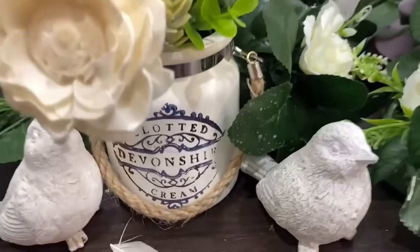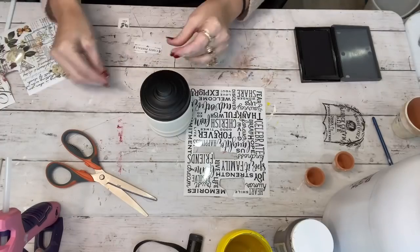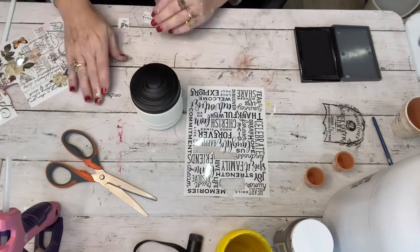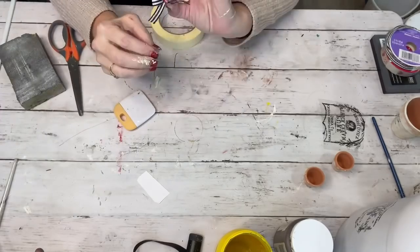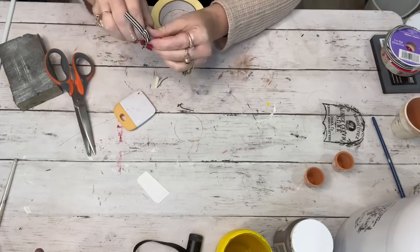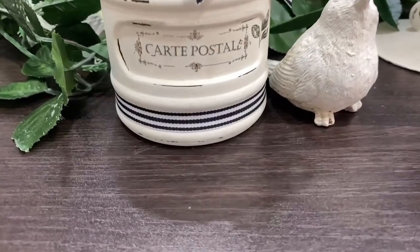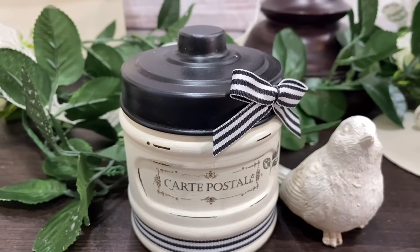The next one is a little apothecary jar from the Dollar Tree with a little black metal top. I took some French writing from a Dollar Tree transfer sheet — the one that says Spring on it — and picked one that says 'Carte Postal.' I made a simple little ribbon from ticking ribbon, put it around the jar, and that was it. These jars are so cute in bathrooms. Let me know in the comments if any of y'all see them in store anymore or if it was just a seasonal thing.